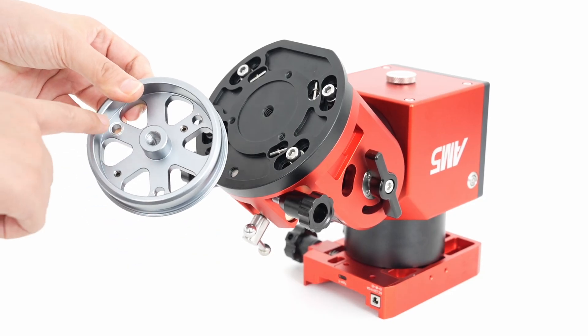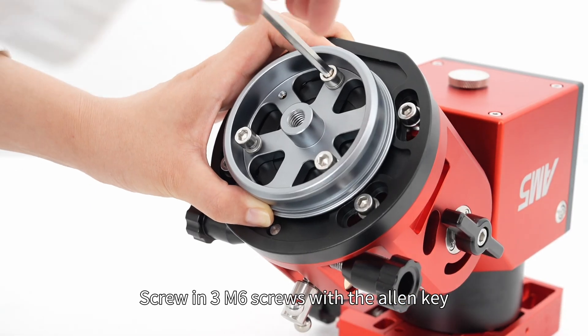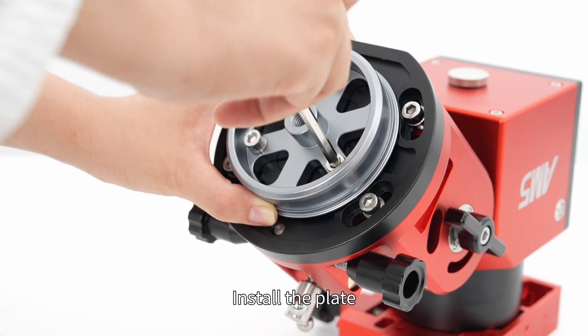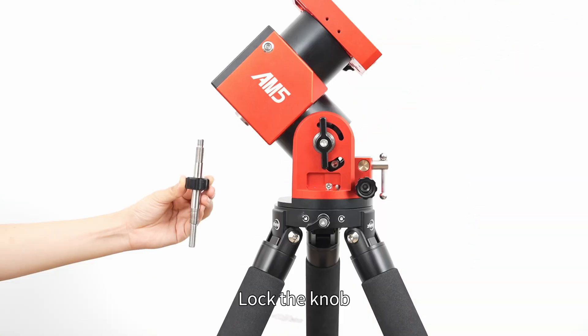Attach the plate. Align the three holes. Screw in three M6 screws with the Allen key. Install the plate. Mount the body to the tripod. Lock the knob.